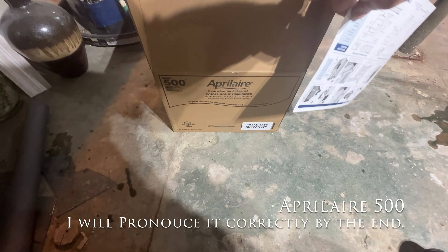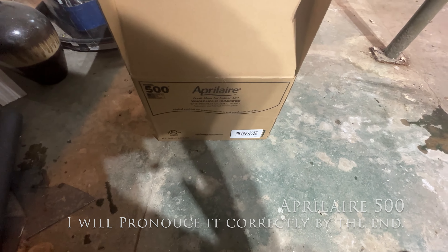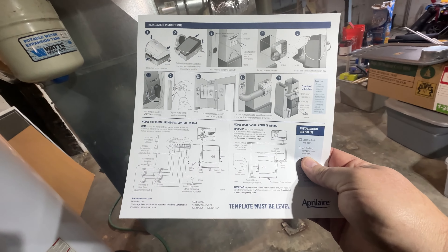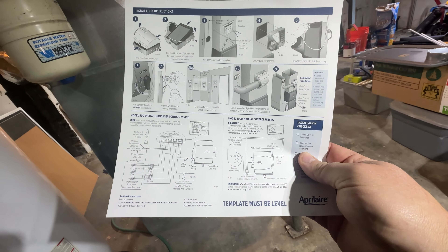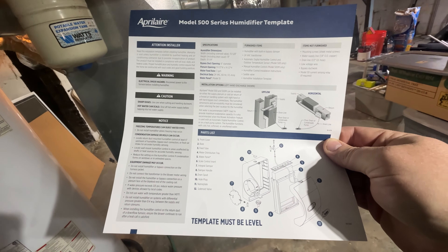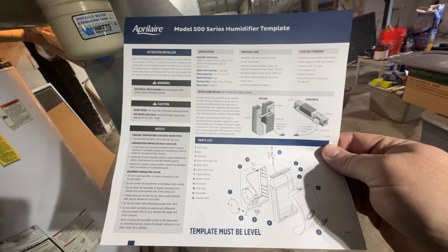We have an Aprilaire 500 that we're working with. It says it can go either on the return or on the supply side - pictures show it going on the supply - but it does say it goes on the return, which is what we will be doing. So let's unbox and see what we've got.